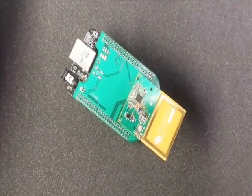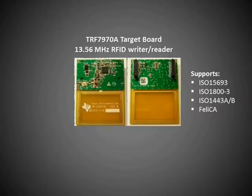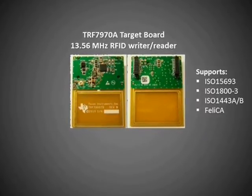Introducing the RFID Adaptive Cape on the BeagleBone Black. We have many RFID readers to choose from. We decided to go with TI's TRF-7970A target board since TI has been a leader in RFID technology for two decades.